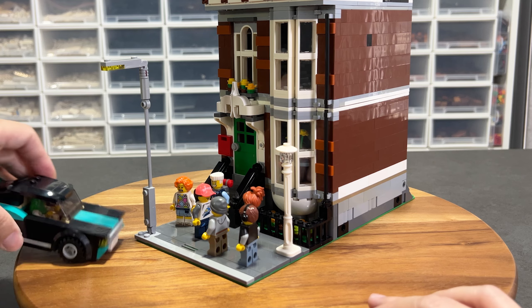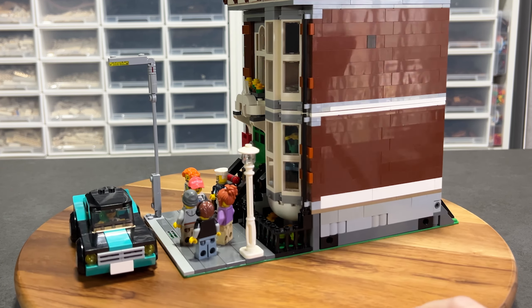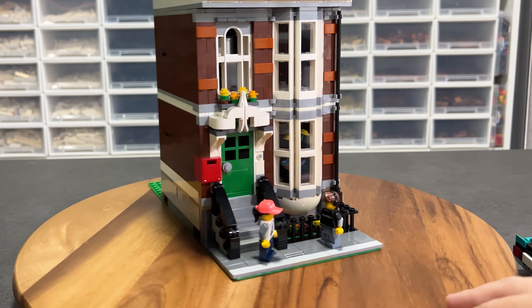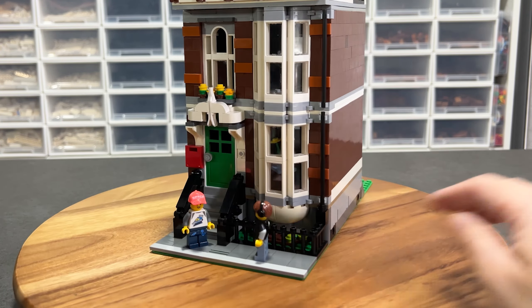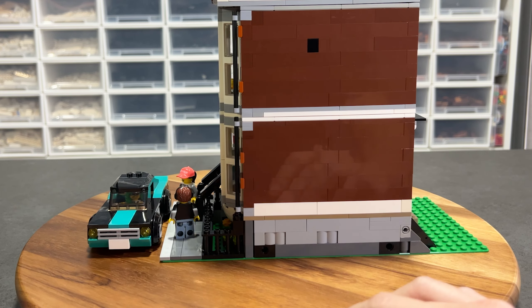Let's put in the car by the street — now the proportion looks realistic. Comparing it to the original, it is way too cramped and kind of dangerous for the minifigures. Again, look at the wasted space at the back.